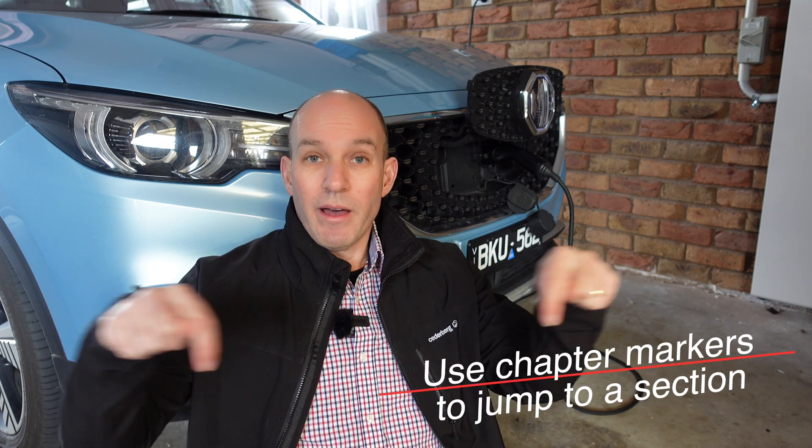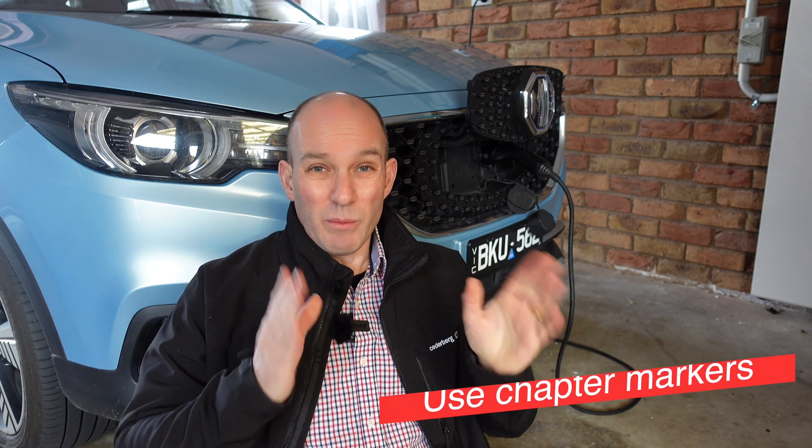Now let's talk about charging 101. If you're new, there are chapter markers down beneath so please do use them to jump to the section that you want to see, because some people already know this, but others are new here. So yeah, let's dive into it.